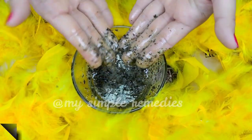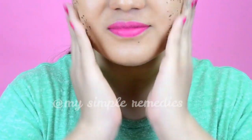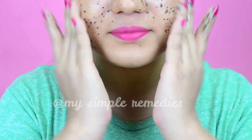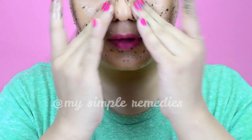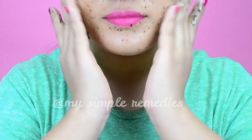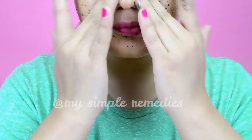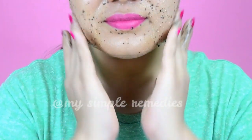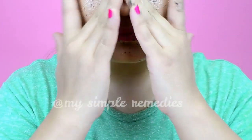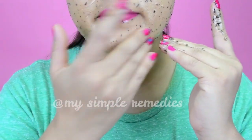Over time, skin develops dead skin with accumulation of oil, dirt and pollution. This ultimately leads to skin problems like blackheads, acne and dull or tired-looking skin. What adds to this problem is not taking proper care of your skin, not exfoliating regularly, or using harmful chemical products. Scrubbing peels off the outermost layer of the skin, unveiling a fresh glowing skin free of debris.